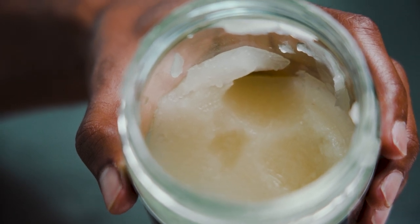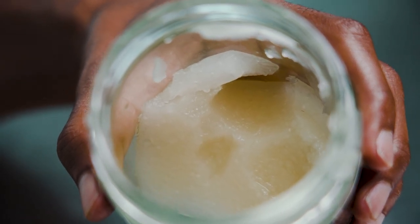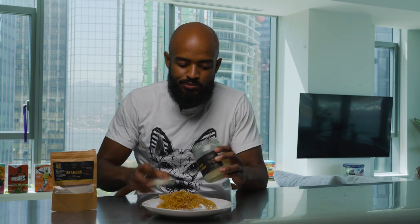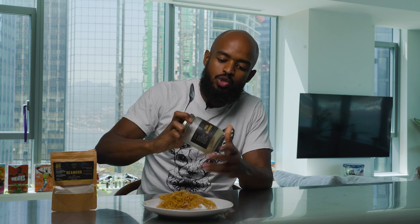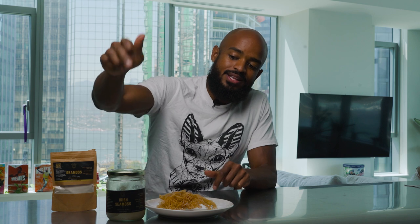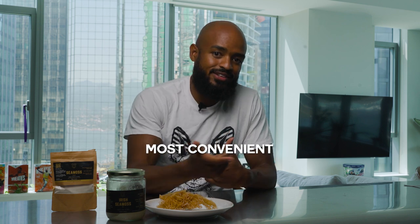The gel right here — I would say this is the most convenient. Once you got your jar, you just go scoop it up and you're good. You can be in a rush and just go scoop it up and utilize it, and it's going to be potent. That's the major benefit of the sea moss gel: the convenience aspect of it.